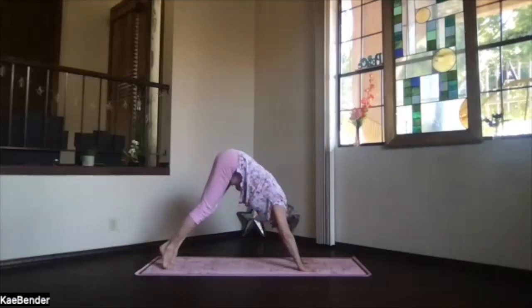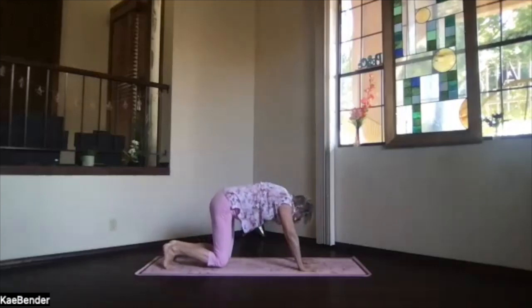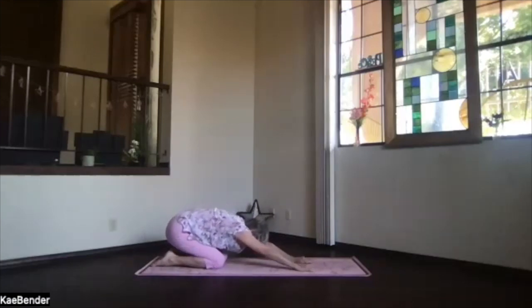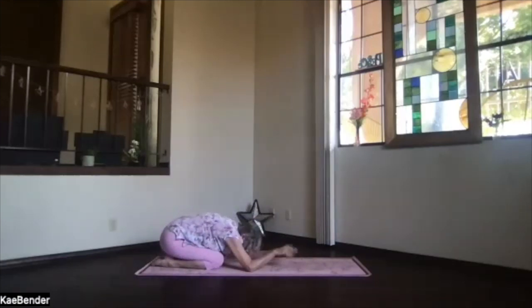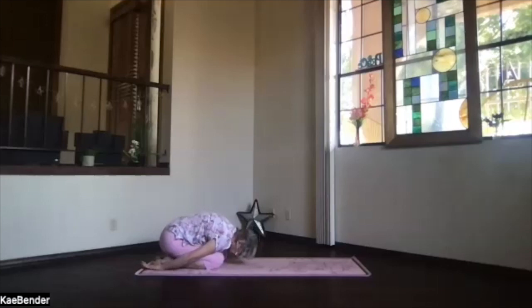Lift your heels, come around to the base of the toes, drop your knees slowly to the floor. Slide the toes back, sink to your heels. Circle your wrists both directions. Into child's pose when you're ready — take a breath there, just relaxing. Shoulders down, spine stretching long.